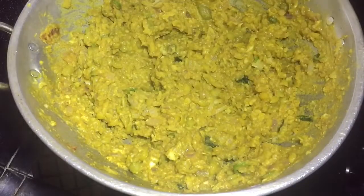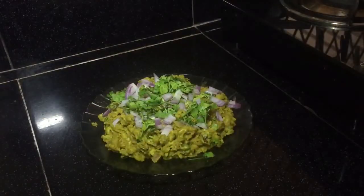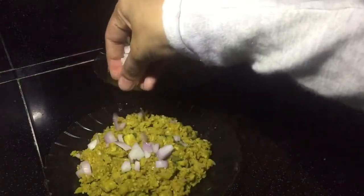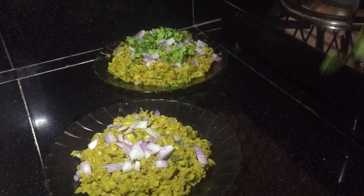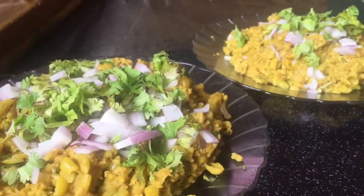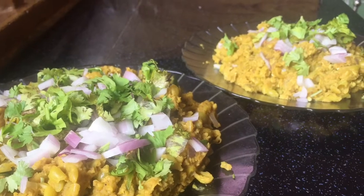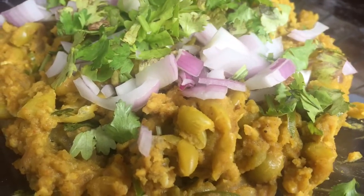Now we are ready to put the green peas on the plate. Let's put the green peas on the top. Now we are ready to taste the green peas masala. I will serve this as well. We will try this recipe for breakfast.